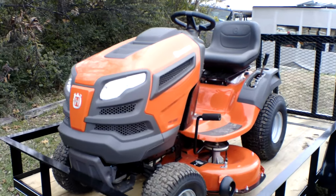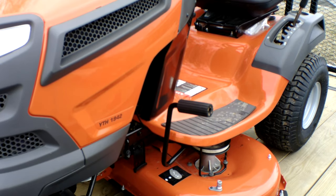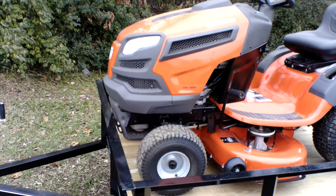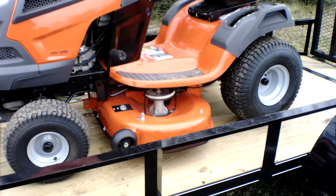As you guys can see here, we have the Husqvarna Model YTH1942 garden tractor with a 19 horsepower Briggs & Stratton engine. The cutting deck on this unit is 42 inches.